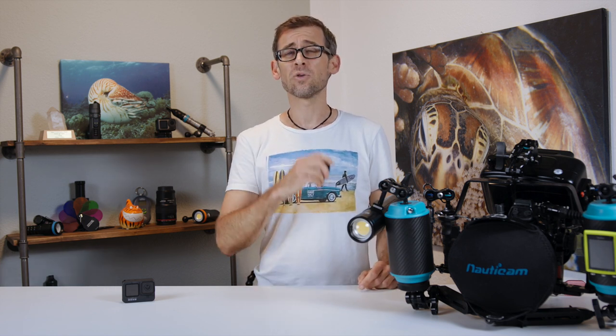Before saying anything else, have a look at the macro shots that I was able to achieve. Enjoy!